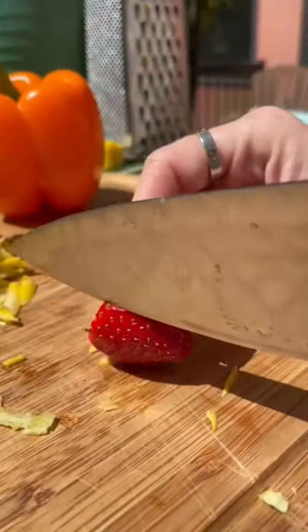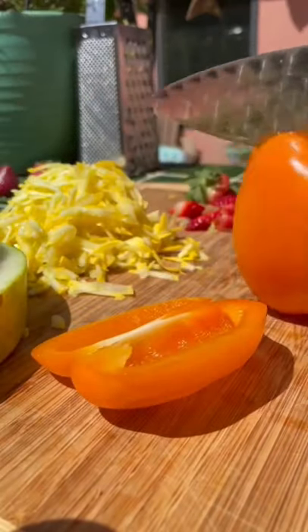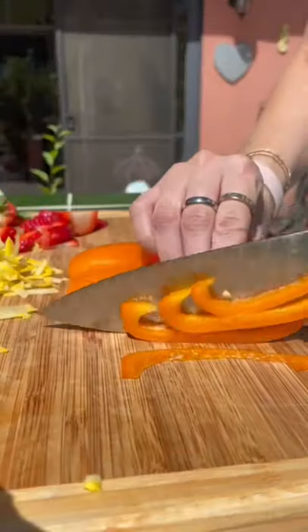He loves strawberries, so I knew I needed to use them as a topping. I made a few slices. He hasn't had a bell pepper in a few weeks, so I made sure to make some slices of this too.